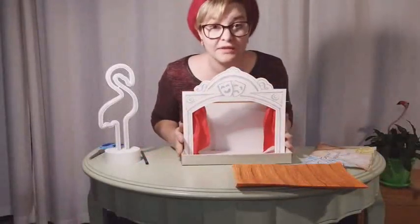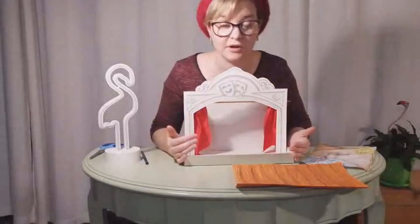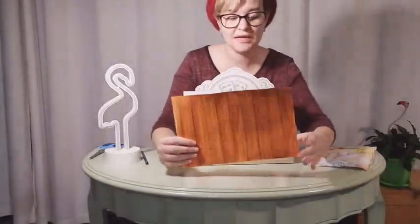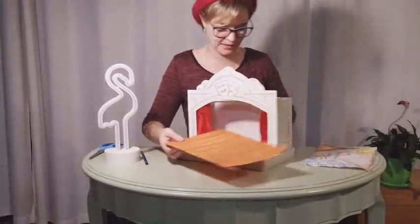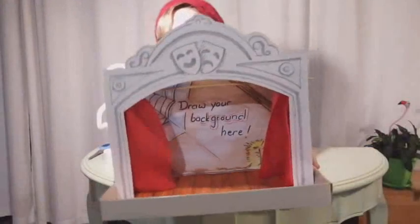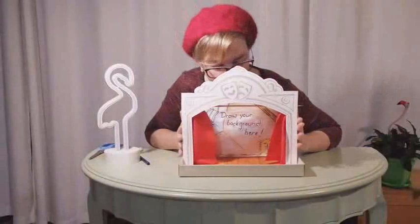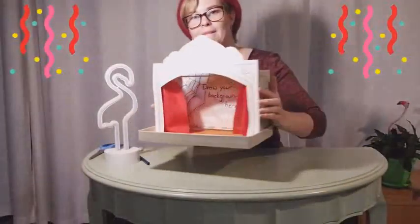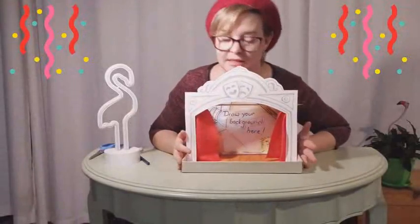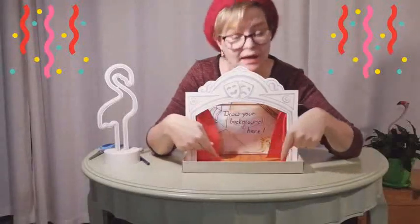We have most of our theatre built. The last thing I'm going to do is put in the backdrop and put our stage on. Our stage seems to have dried quite nicely — it's not looking as orange, it's looking more brown. And there we have it, ladies and gents, our theatre is ready for our production! Next week we're going to see if we can draw some farm animals so we can make our characters and maybe do a little bit of set design by making our own props.